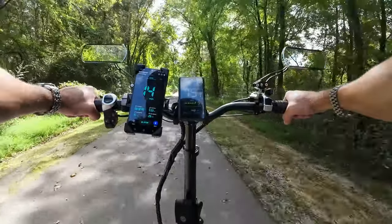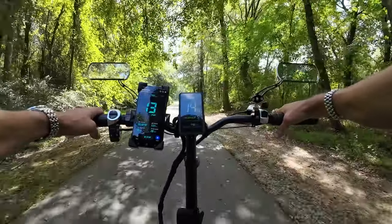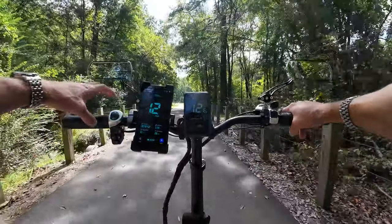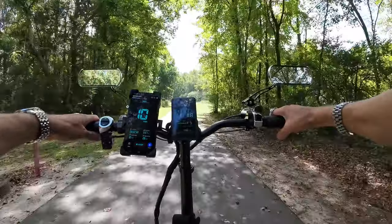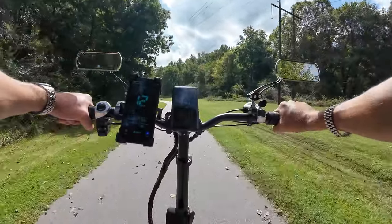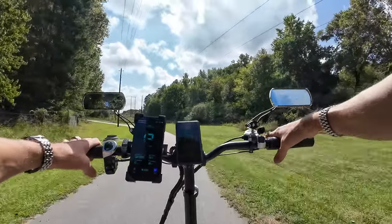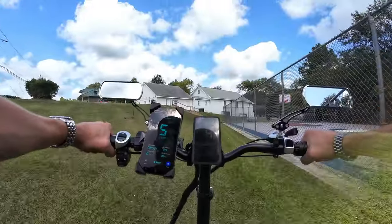One thing I forgot to mention about the brakes: they're reversed — right hand is the front brake, like a motorcycle, and left hand is the rear. That's backwards from how it's normally done in the US, where the right hand is almost always the rear brake. I got into a little trouble during an emergency stop — I clamped harder with my right hand expecting rear brake and got front instead.